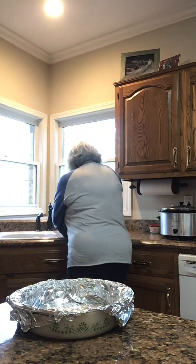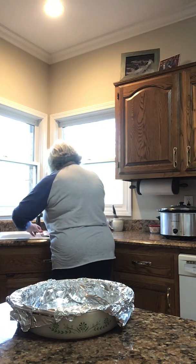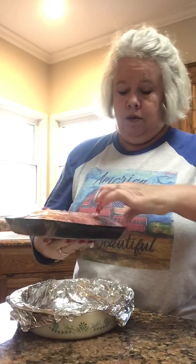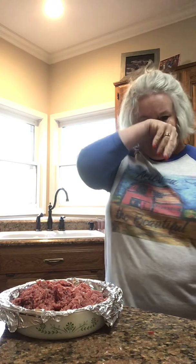If you want to just spray it and put it in a pan, go right ahead. I'm not going to. Then I take some ground beef — I have about a pound and a half of ground beef. Here's the thing about meatloaf: you can put anything in it you want to, you can put the kitchen sink in there. I'm such a plain eater that I don't want to eat anybody's meatloaf but mine, because I'm picky.